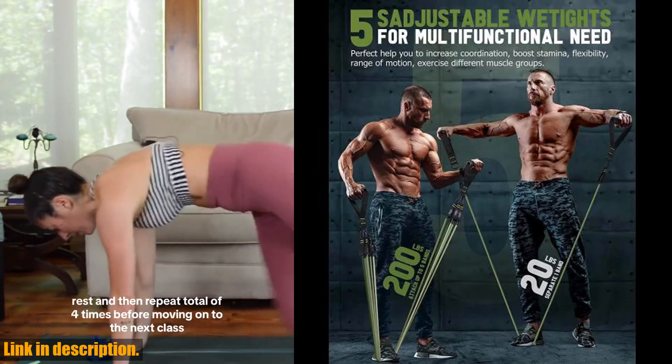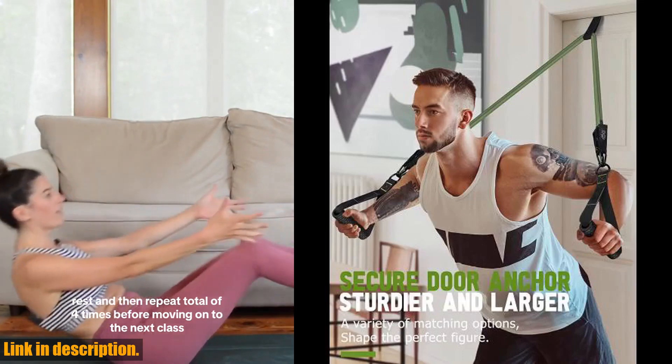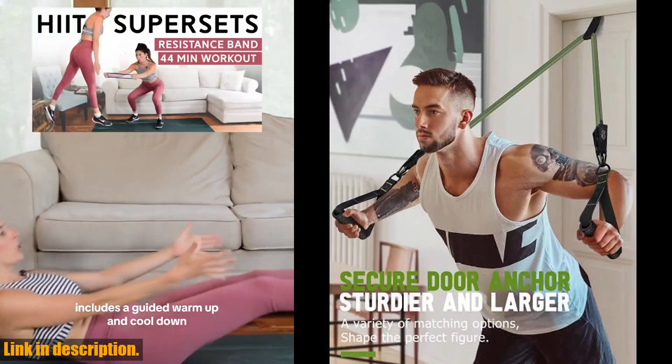And the best part? You can take your workout anywhere. These bands are lightweight and portable, so you can easily pack them up and bring them with you on the go.